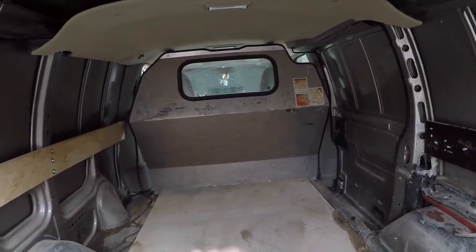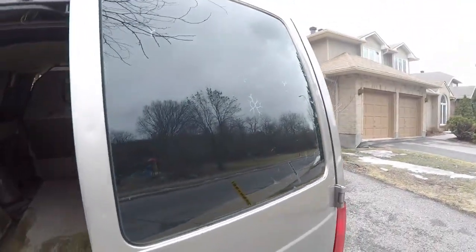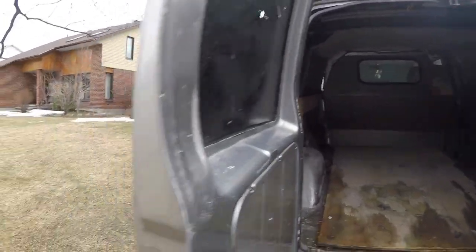So this is coming up. That cargo barrier is coming out. Don't know what I'm gonna do up here yet. This stuff here, it's just a black paint onto the window.